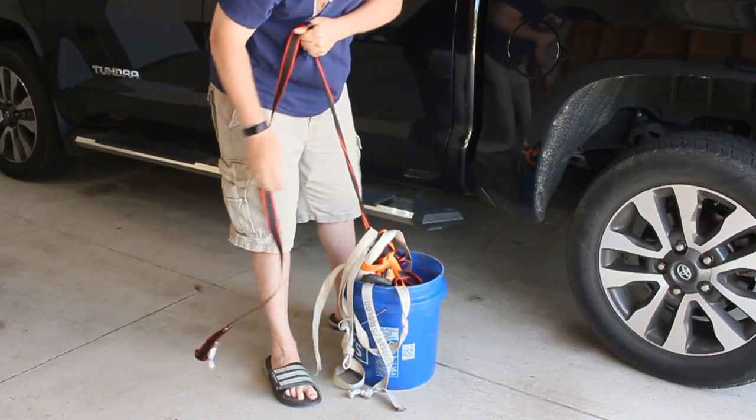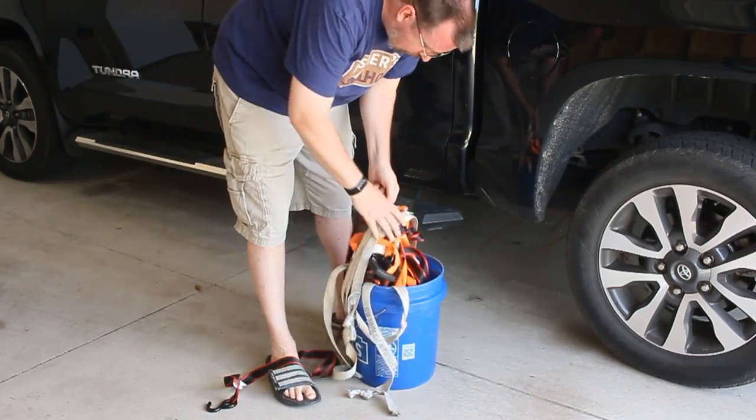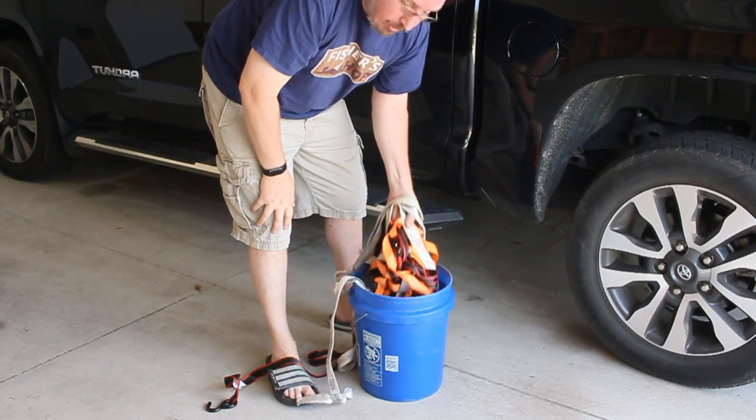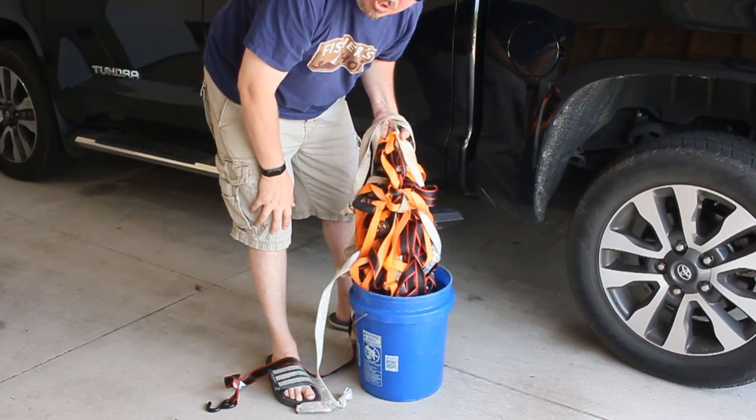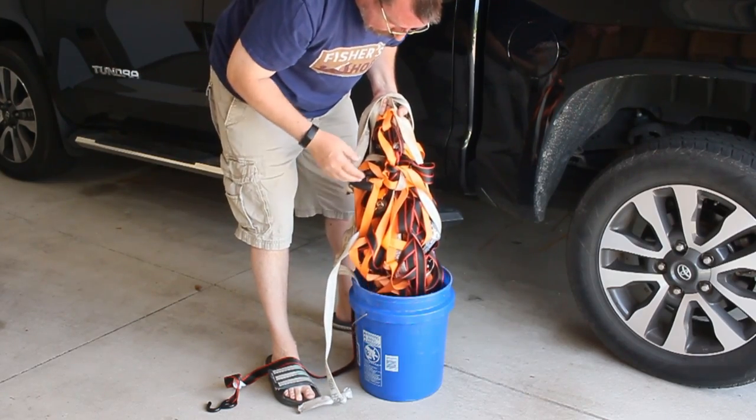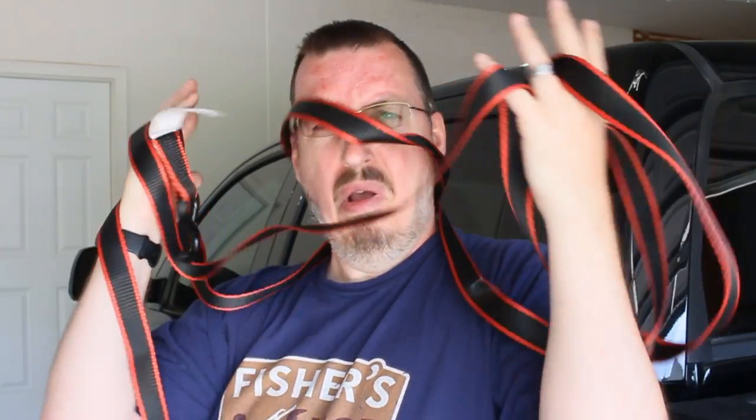Oh my gosh, why did I tangle this up so much? I tangled all this up for like a two-second clip, and now I'm going to spend about two hours undoing it all. What are the neighbors thinking?